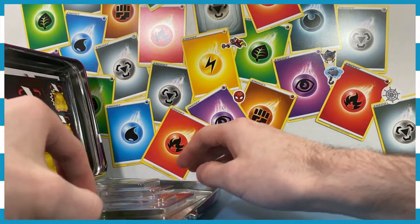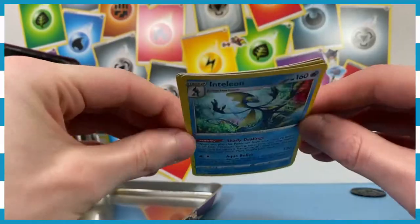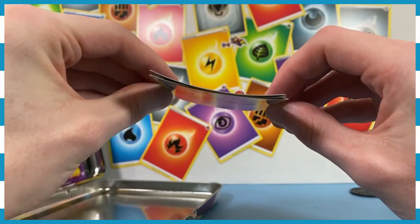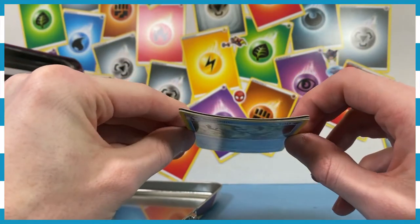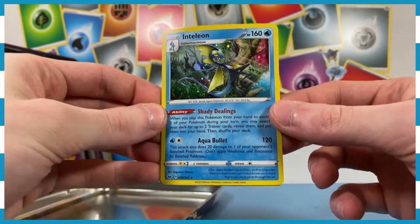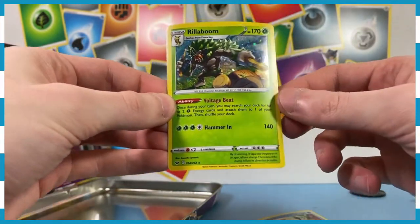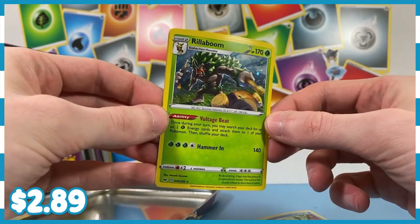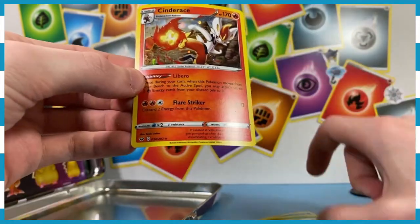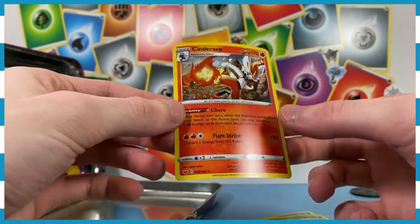Right off the bat, we've got our three promo cards. One fell out — it's okay. They are a bit curved, which is unfortunate because they were in packaging, so they should be mint, but they're not. We've got Inteleon, which is very, very pretty — a nice holographic. We've got Rillaboom, very holographic. And we've got Cinderace, which is also very, very cool and holographic.